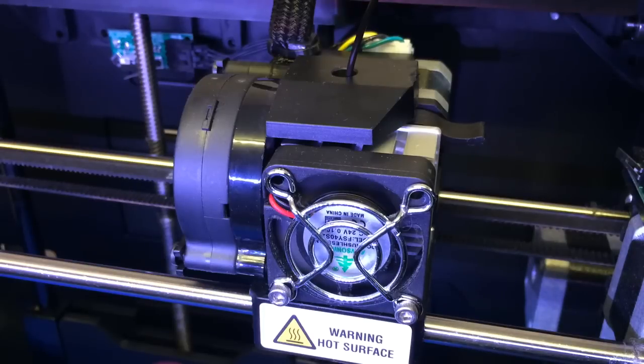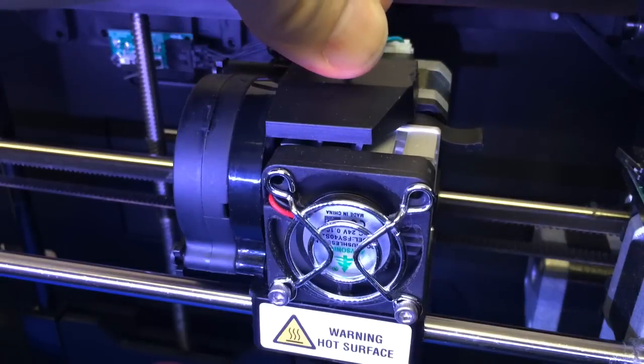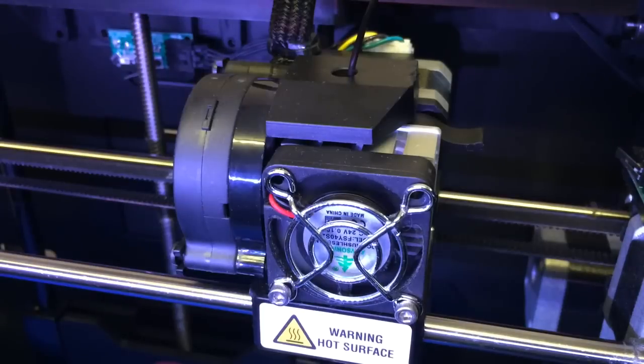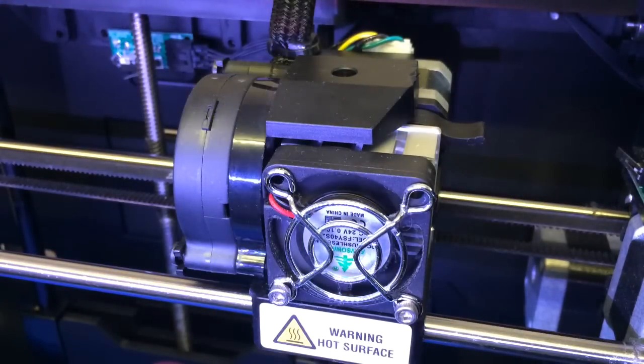What we have here is a clogged nozzle. If I try and load the filament — click, click, click — not working. Unload. So, clogged nozzle. Not good.